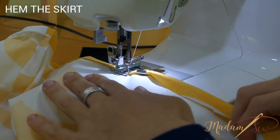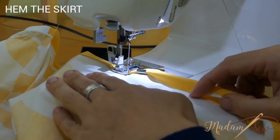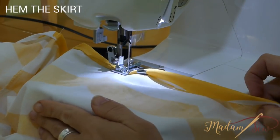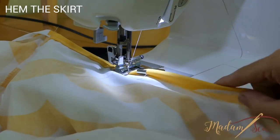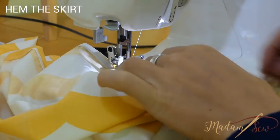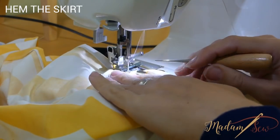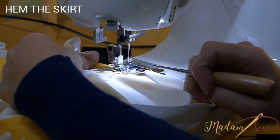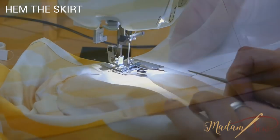Now hem the bottom edge of the long loop. I used my narrow hem foot — the half an inch wide hem foot — for the first time and it went really well. The start is a little hard and going over seams also needs a little attention, but with some help from Google and YouTube I managed quite well.